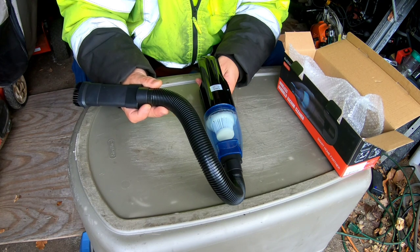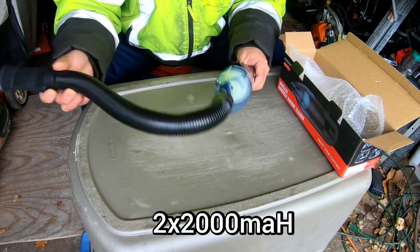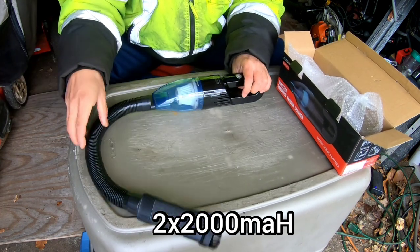This is model EGH-VC2 — Echo Golf Hotel Victor Charlie 2. Power: 7.4 volts, and inside it has a 2 by 2000 mAh battery — I think that's milliamp-hours.